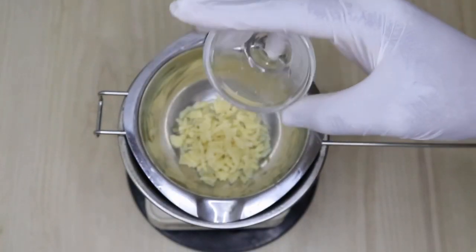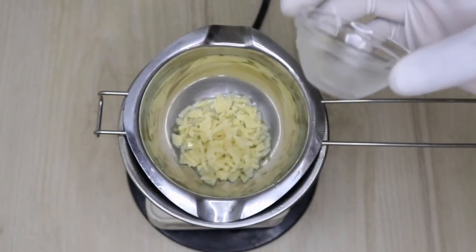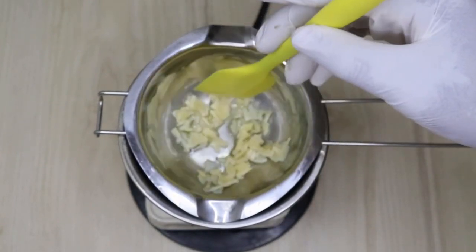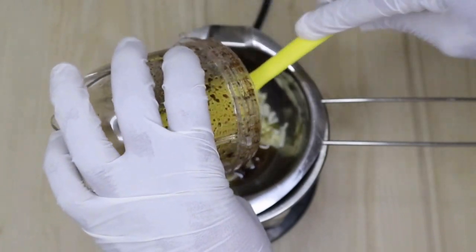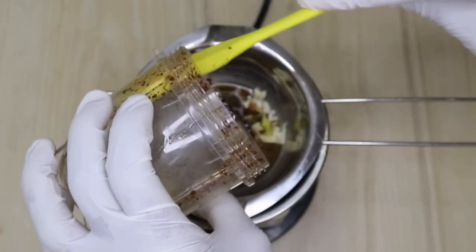Now in my double heat boiler I'm going to pour my beeswax — this is the yellow one, this is 100% pure beeswax. I'm going to melt it down, and after it has melted halfway I'm going to come in with my blended Glove and coconut oil.